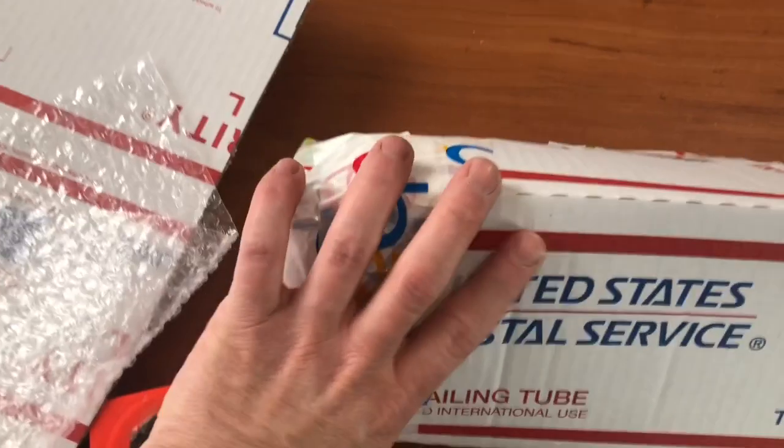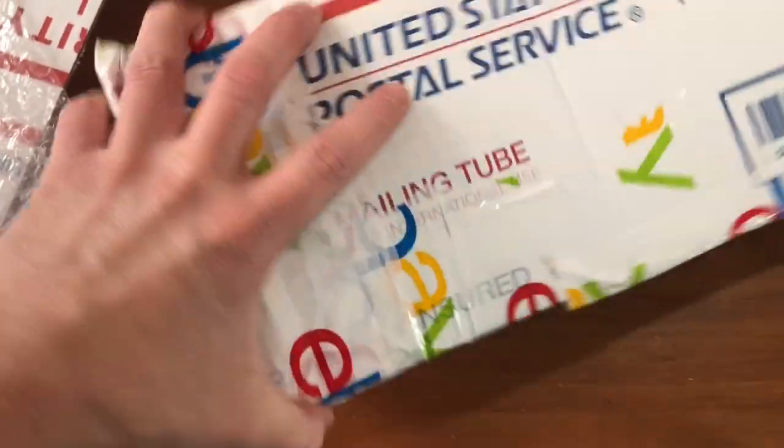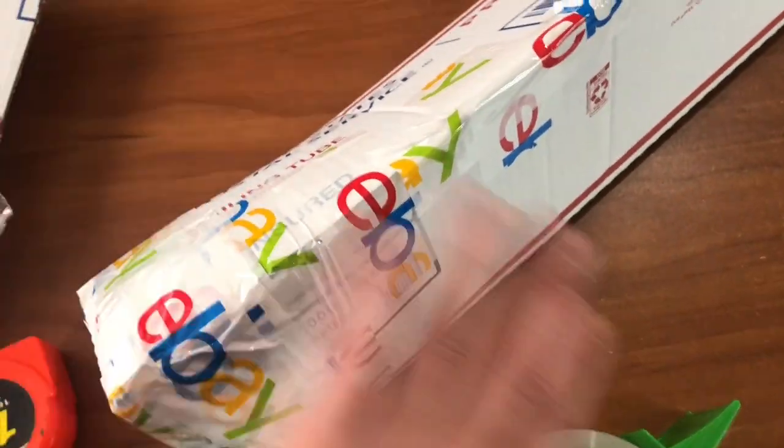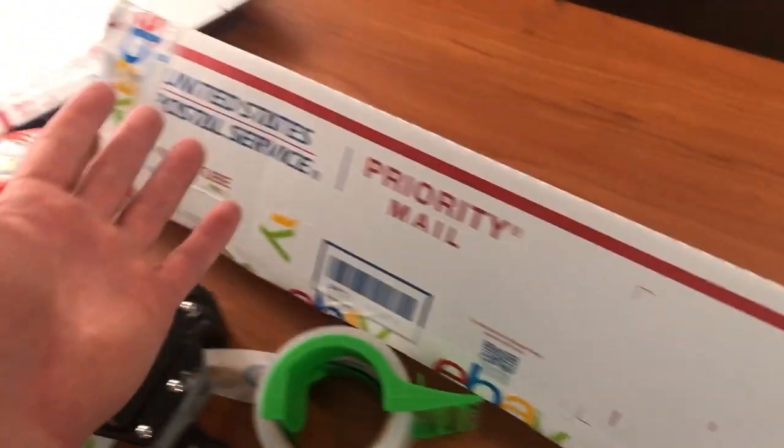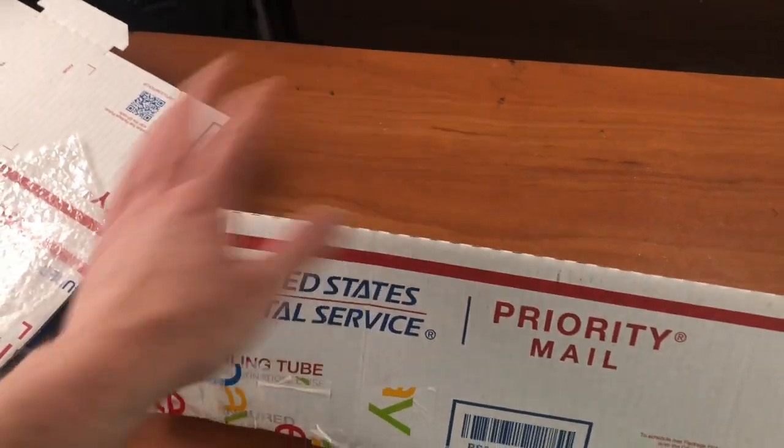Alright guys, so that's the finished product. You can see the head is in there very secure. I have no doubt this is going to get there safely as long as USPS doesn't get too crazy — sometimes they do. This is how I do every single one of my golf clubs. It has to be Frankenstein'd with big-headed drivers. I've gotten the biggest Nike Sasquatch 500 CC head in one of these — I have no fear of it. That's the end of the video. I appreciate y'all watching. If you got a lot of good information out of that, please give me a thumbs up and we'll see you on the next one.